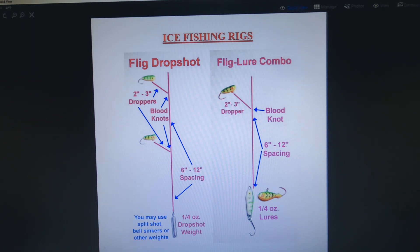This pretty much concludes the last segment of our video on the nuts and bolts of flig fishing — presentations. I hope it's provided some useful information and helped stimulate your own thought processes on how you can use fligs to catch more fish and have more fun. Good luck out there!